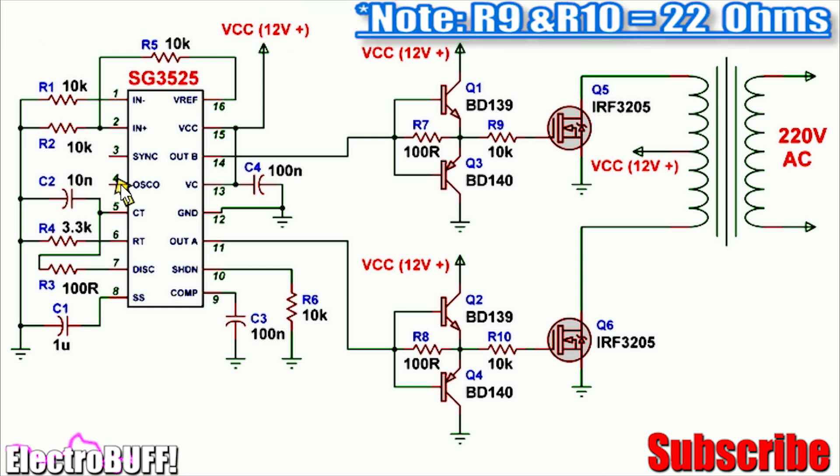You need to connect a 100 nanofarad capacitor across the compensation pin 9 and ground. You must also pull down the shutdown pin 10 to ground via a 10 kilohm resistor. This will enable the IC and it will start oscillating.